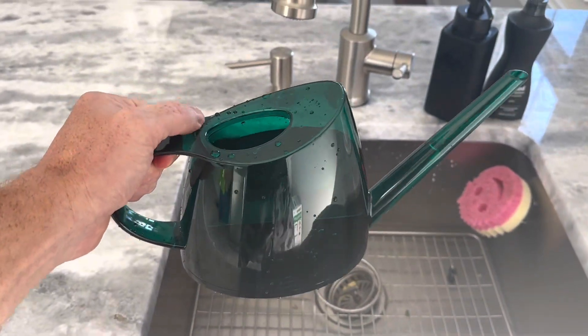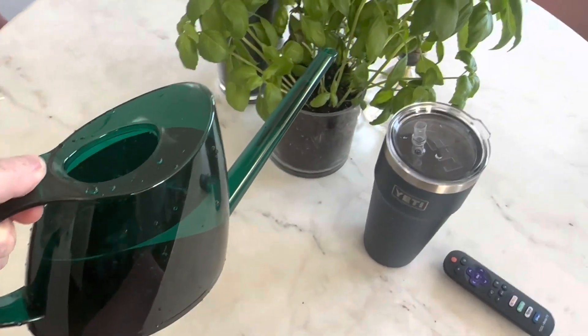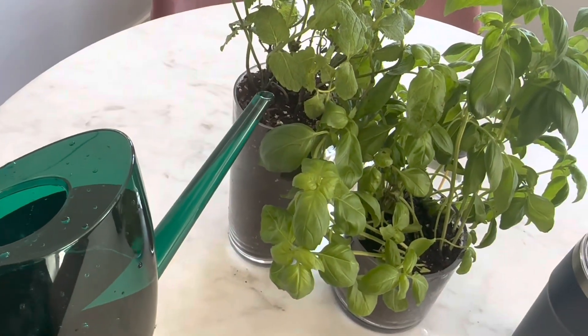But let's get down to business. Does it actually work? Well, I'm happy to report that yes, it does indeed work. The long spout makes it easy to reach those hard to get places, and the 40 ounce capacity means you won't be refilling it every five seconds, unless of course you're dealing with some really thirsty plants.